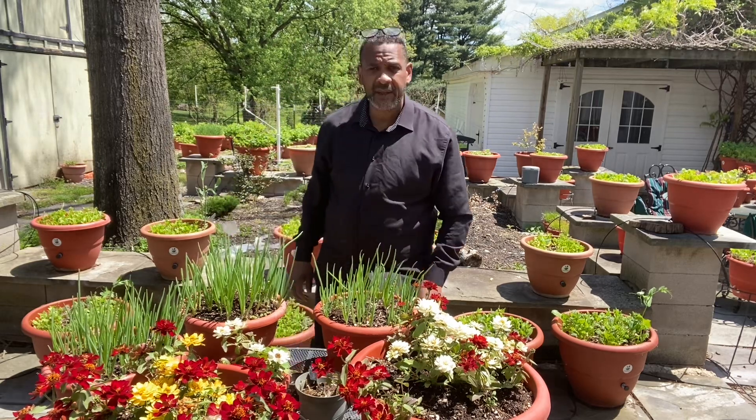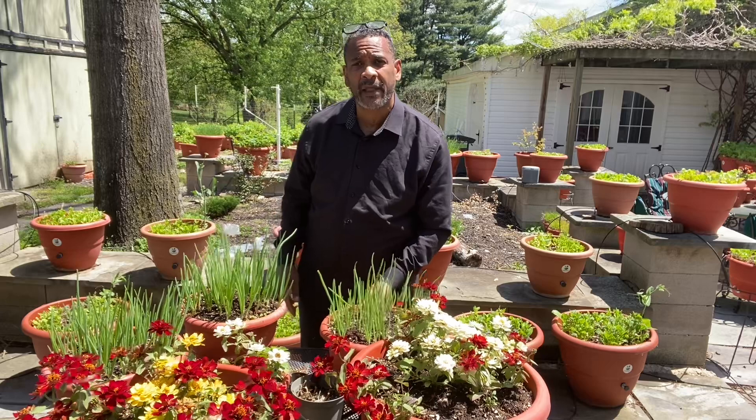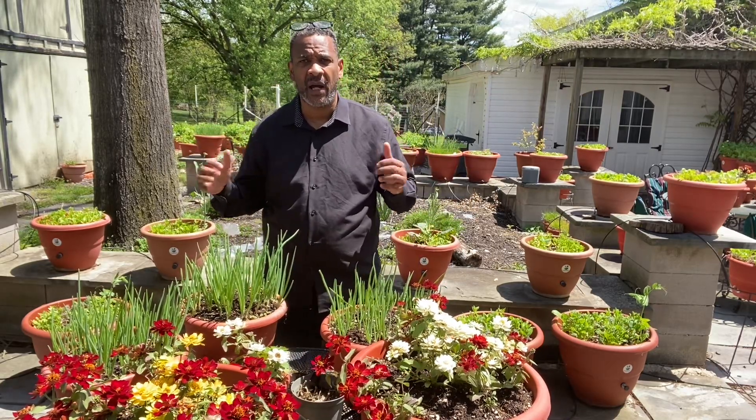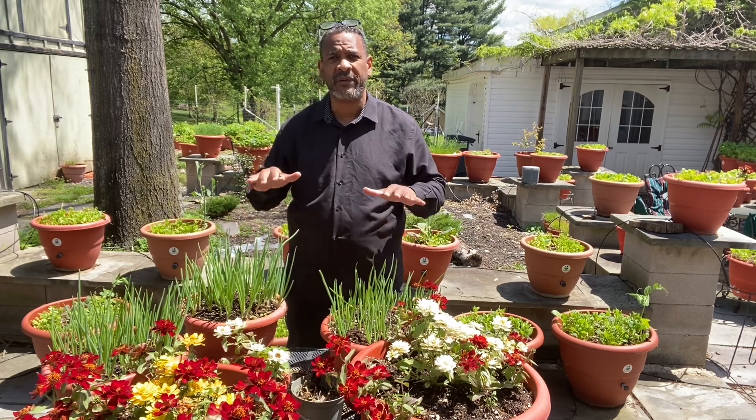Hey guys, what's going on? Darryl Addison at TorpedoPot.com. We make self-growing planters like the ones you see behind me and in front of me. They grow your food and your plants without you having to be there.